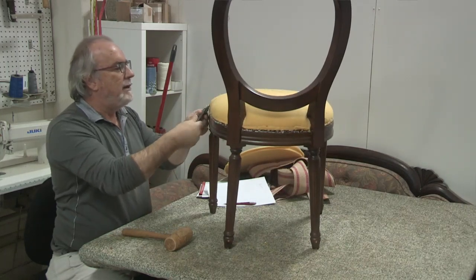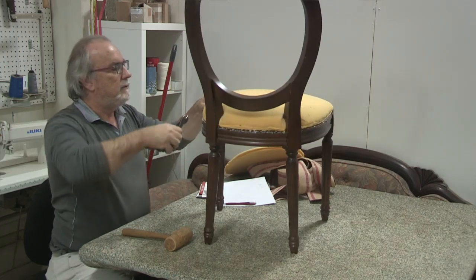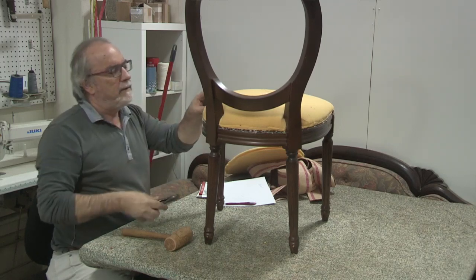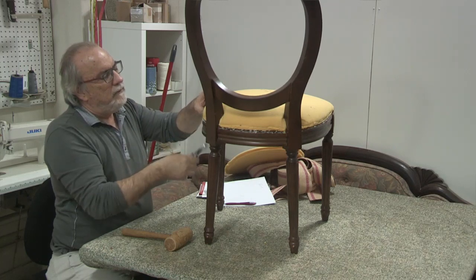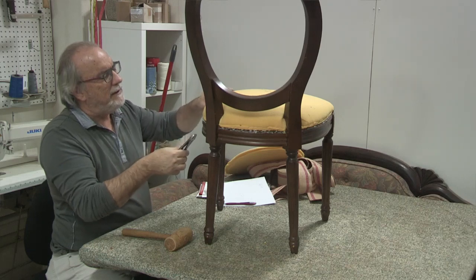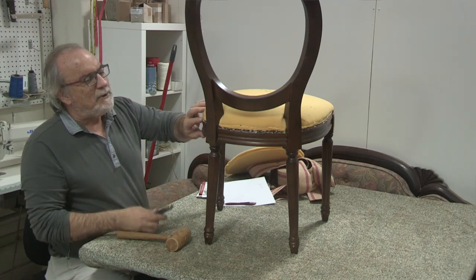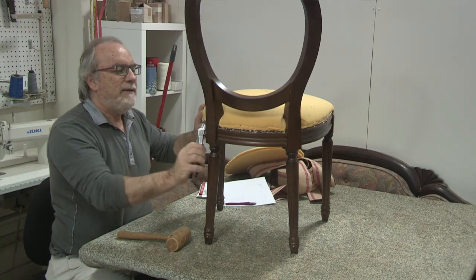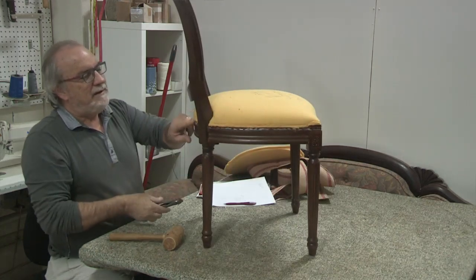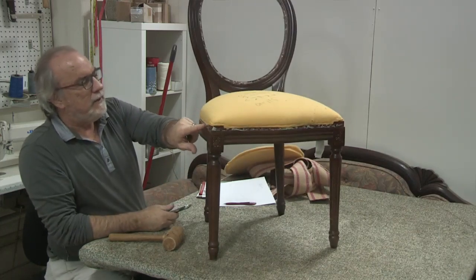The blog is up on the website at broadwayupholsteryschool.com. There are some interesting stories — the Napoleon story is up, and another one I'll let you discover for yourself. I'm going to be sharing a lot of stories from over the years related to upholstery.